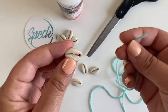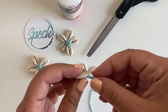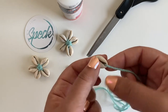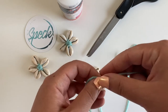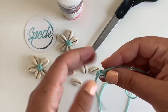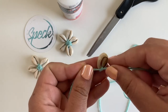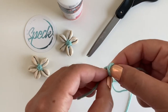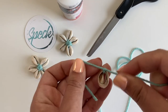First, take your string and push it down through the top, and pull it just a little ways through. Go ahead and tie a knot there at the end — just a basic knot — and try to push that knot to the back of the shell. Nice and tight. Go ahead and double knot that first one.